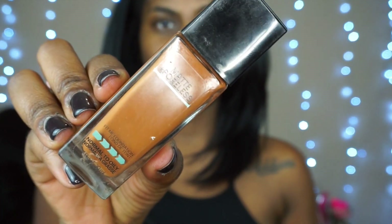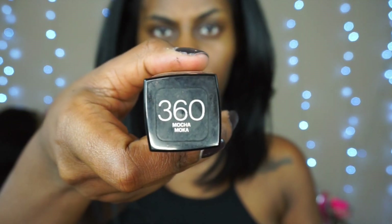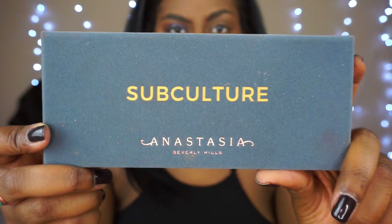First we're starting off with the Maybelline Fit Me. I'm using shade 360 — this is the Matte + Poreless. I finished with my Black Opal finishing powder. Now I'm going in with the Subculture palette.